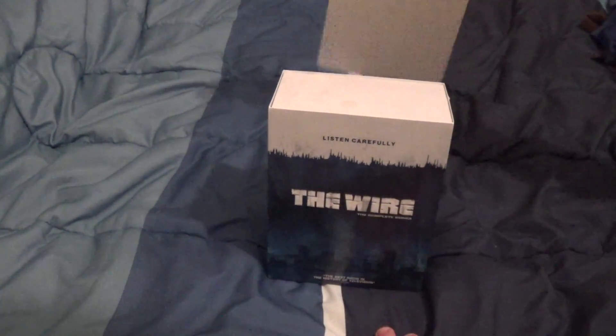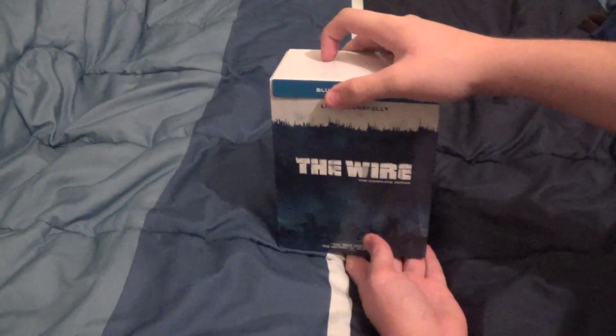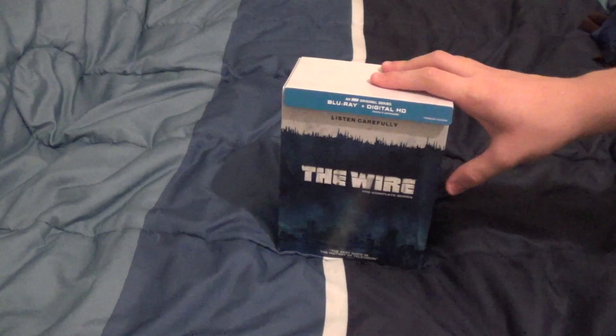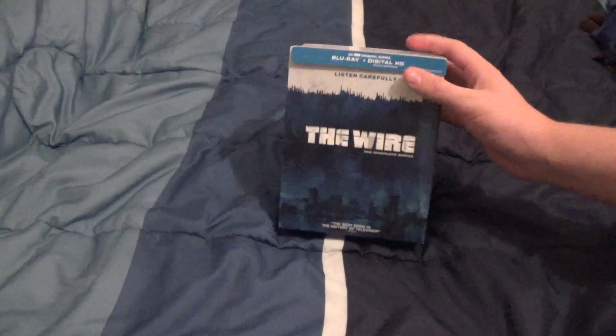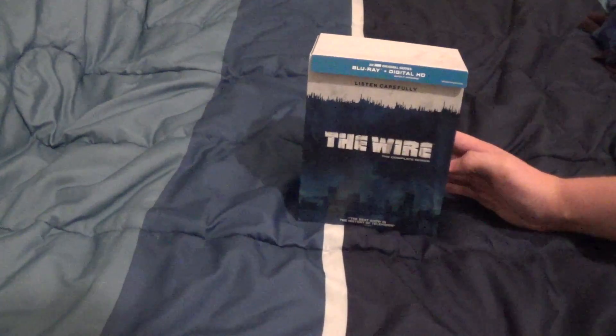It's a very, very great show. If you're looking to get into the show, this is definitely the box set to get — unless you're an absolute purist for the original aspect ratio. Otherwise, this probably isn't going to bother you at all if you're not a purist. This is a very good series. I got this on a flash sale for $35 — a very, very good deal. It's very cheap considering the quality of the show and all the content you're getting on Blu-ray with digital HD.